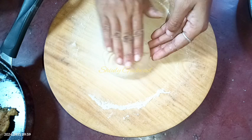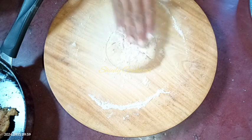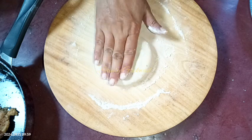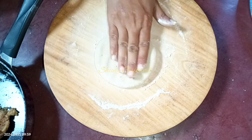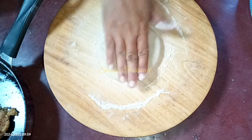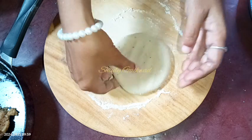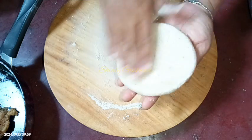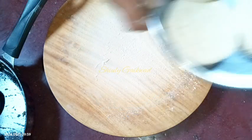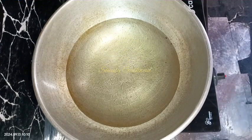Now we need to flatten it like the previous one. I'm spreading some dry flour and flattening it with my hand. It's also done. I'm taking it out on the same plate, and in the same process I'm going to make the rest of the kachoris. I have made four kachoris right now and I'm going to fry them.